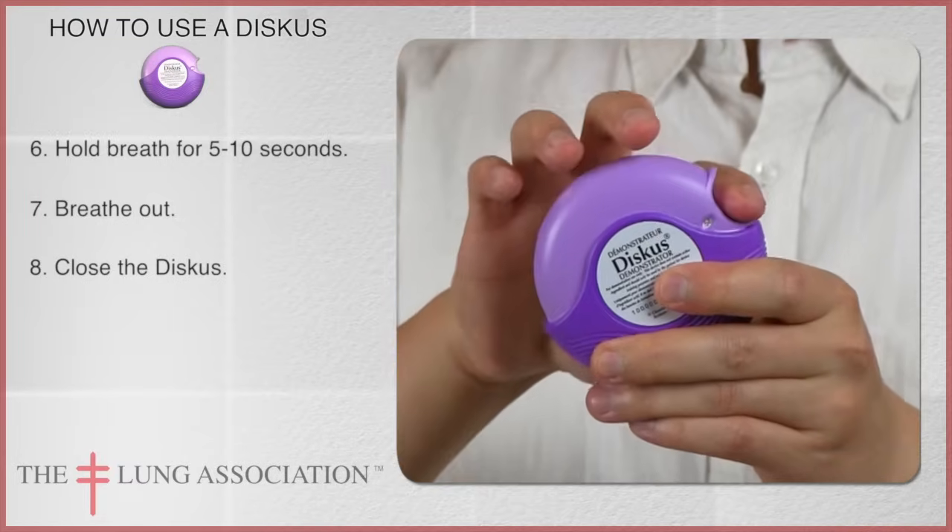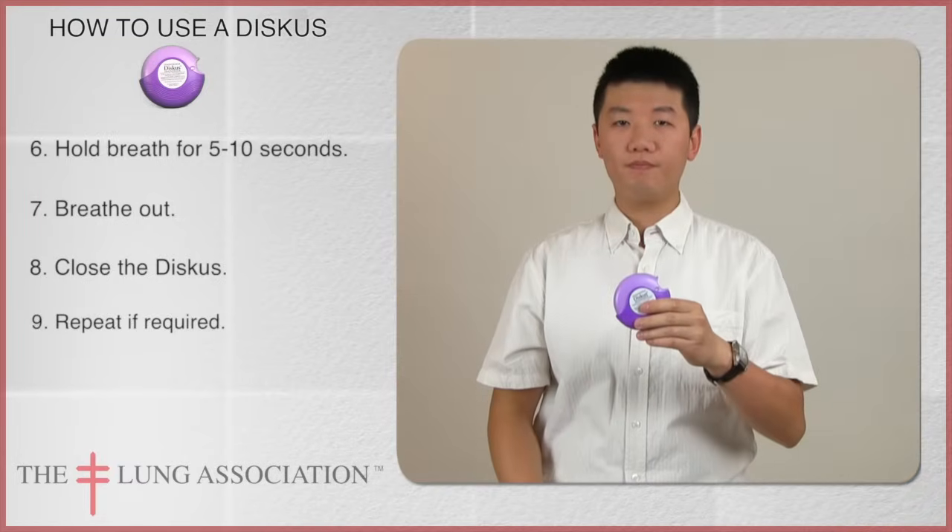Close the discus and repeat these steps if required. Then rinse your mouth with water.